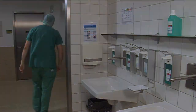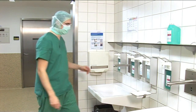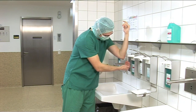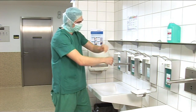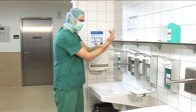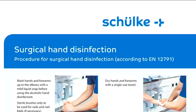Soft, lint-free disposable towels made of fleece or paper, provided by a dispenser, should be used. Due to the risk of contamination, they should be protected against splashes from water and dust. Surgical hand disinfection must be performed before any operation. In contrast to hygienic hand disinfection, in which transient bacterial flora foreign to the skin should be reduced, a reduction of resident bacterial flora must be achieved during surgical hand disinfection.